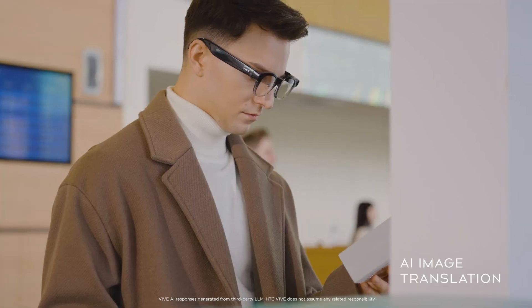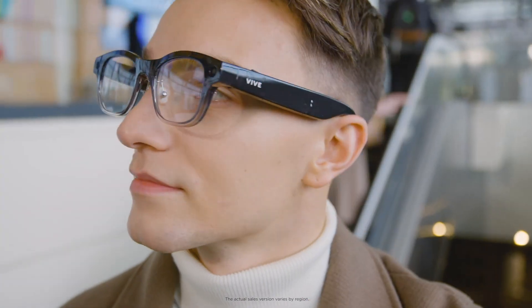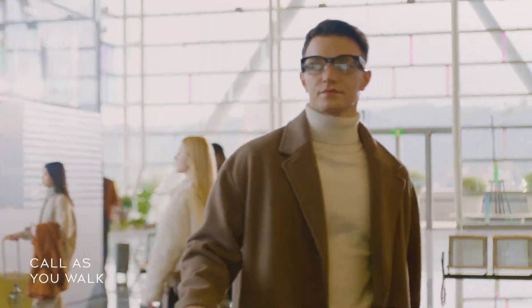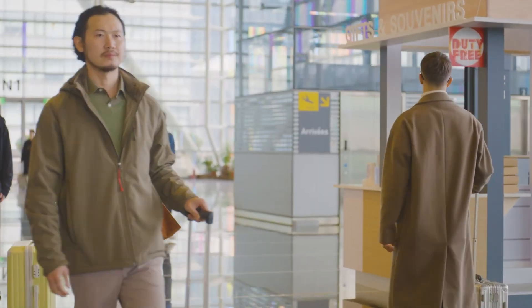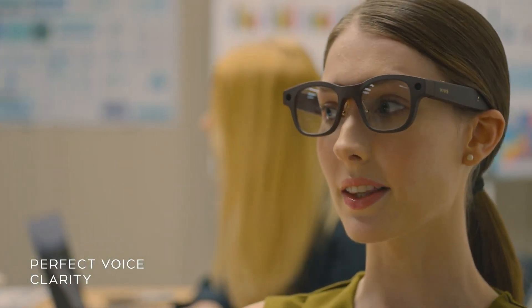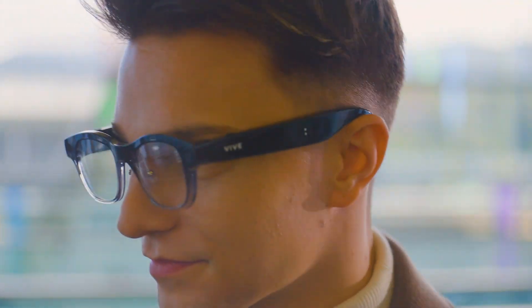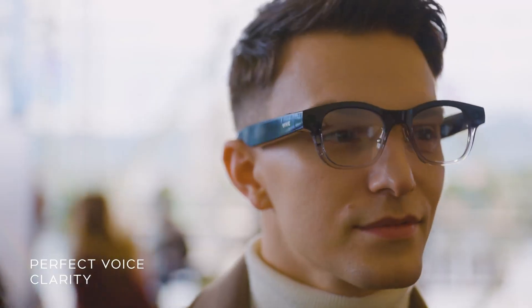Open-ear speakers provide clear, spatial audio while staying aware of surroundings, and connections are powered by Wi-Fi 6E and Bluetooth 5.3. With up to 36 hours of standby time and magnetic fast charging that restores half the battery in just 10 minutes, these glasses are as reliable as they are advanced. Built-in privacy features and IP54-rated durability ensure the Vive Eagle is ready for modern life — practical, powerful, and effortlessly wearable.